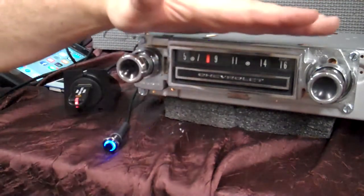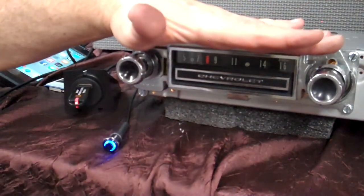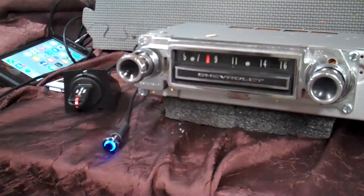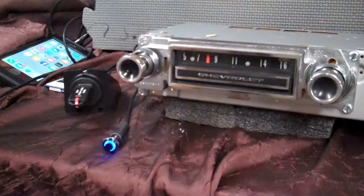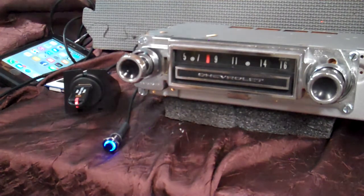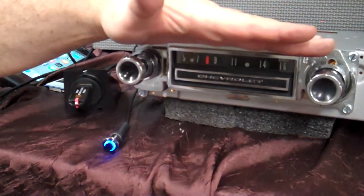We have the original bulb in it, so it's got the green tint to it at night, which I like. I have had people ask for LEDs — if they change your lights over to LEDs in your dash, we will try to match it. But the original bulb is back in this one.